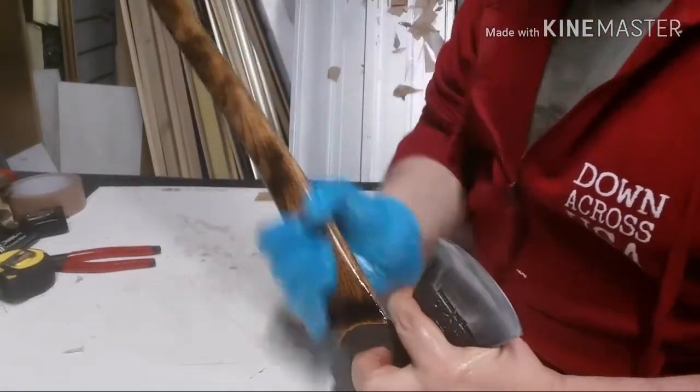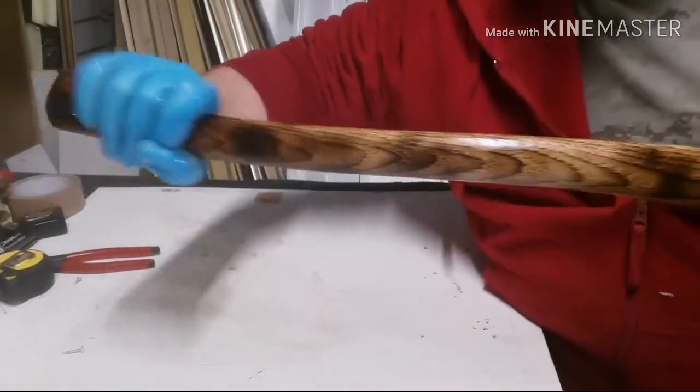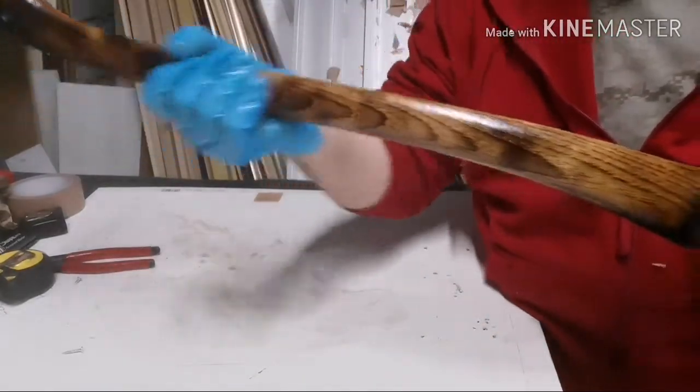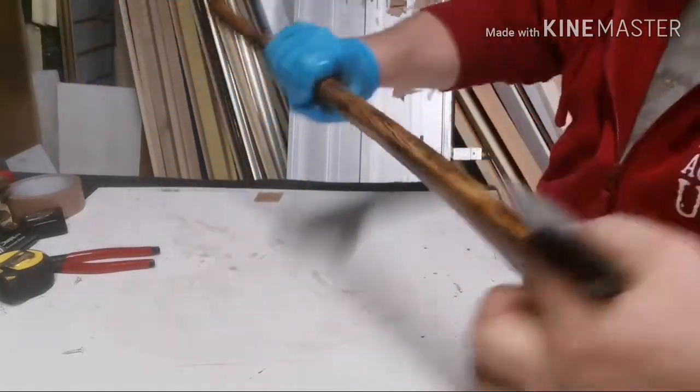I'm going to do two or three coats on this. Look at that — it's transformed a bland boring bit of hickory into something really nice.